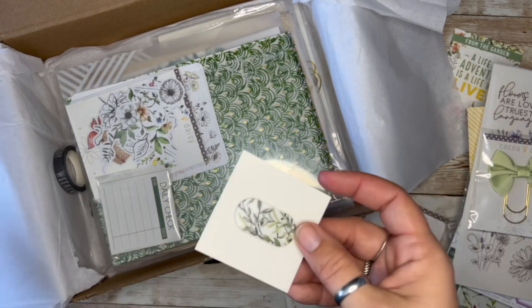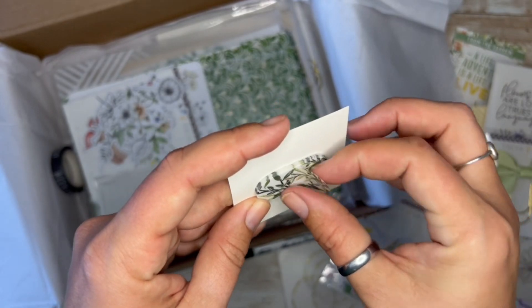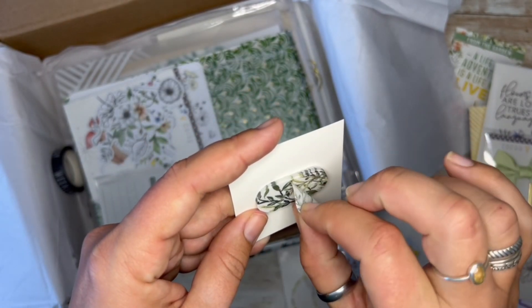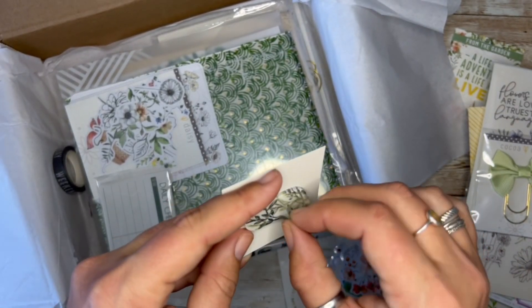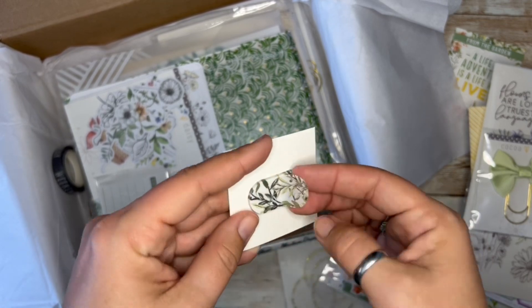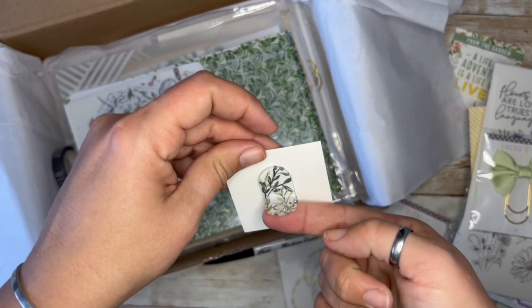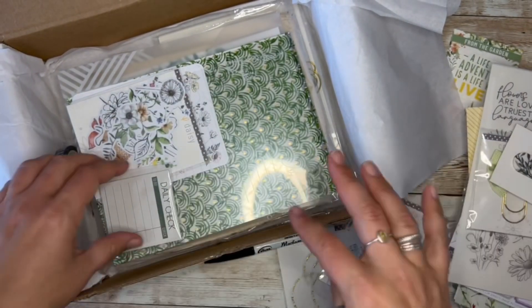Whoa — these are page flags! Little vellum page flags, decently thick. So it's kind of a vellum situation. That's a new product, kind of neat. They give you so many of them, you'll never run out. I don't think I've ever seen anyone complain about running out of anything.